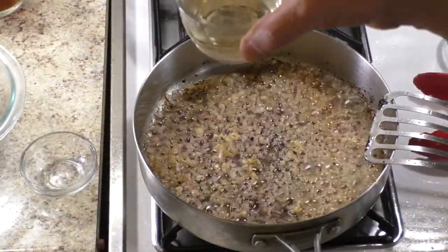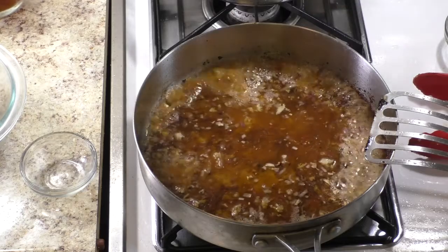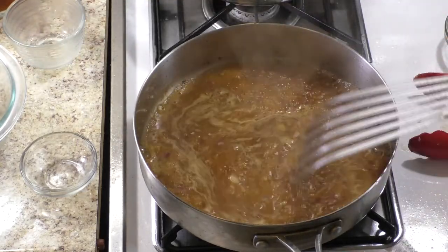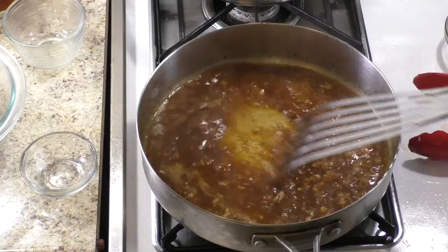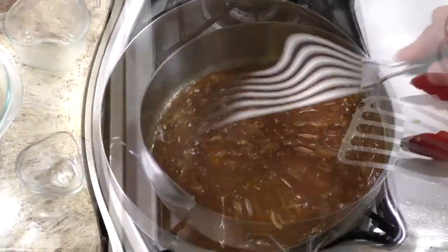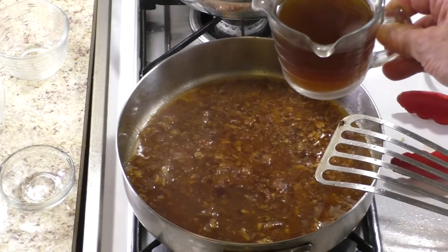Add white wine and stir well to dissolve the fond. Add the wild mushroom stock and simmer to reduce by half.